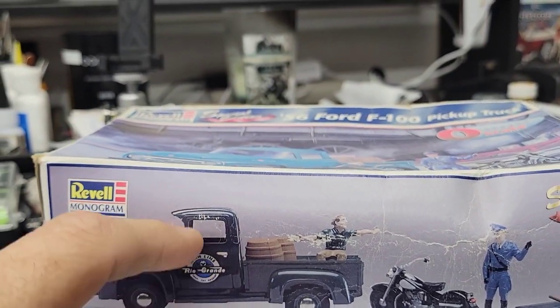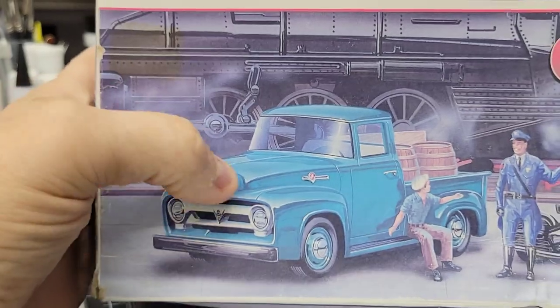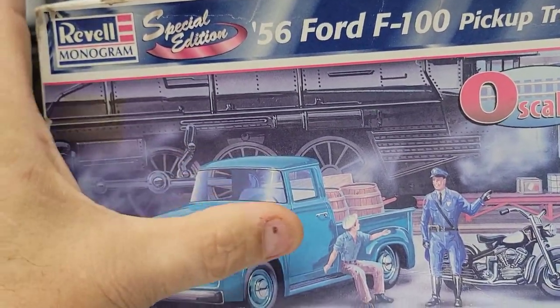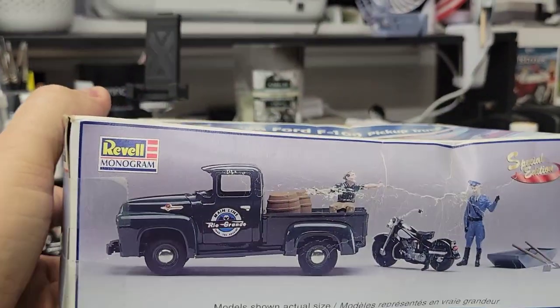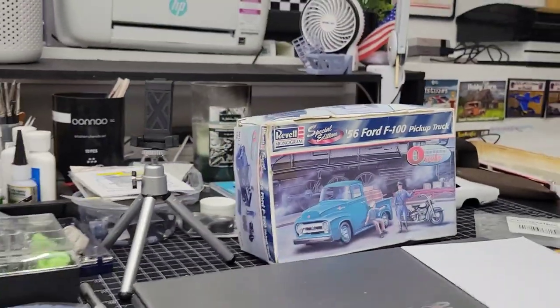This is a multi-piece body, but I just love this style of truck from Ford. I thought this would be a cool one to have for the small scale group builds, so we'll either do that next year or the year after.